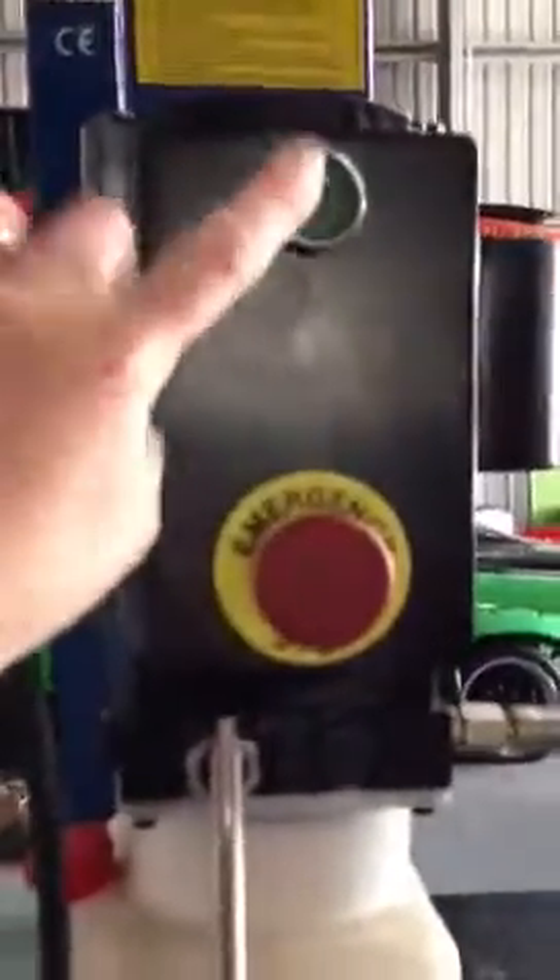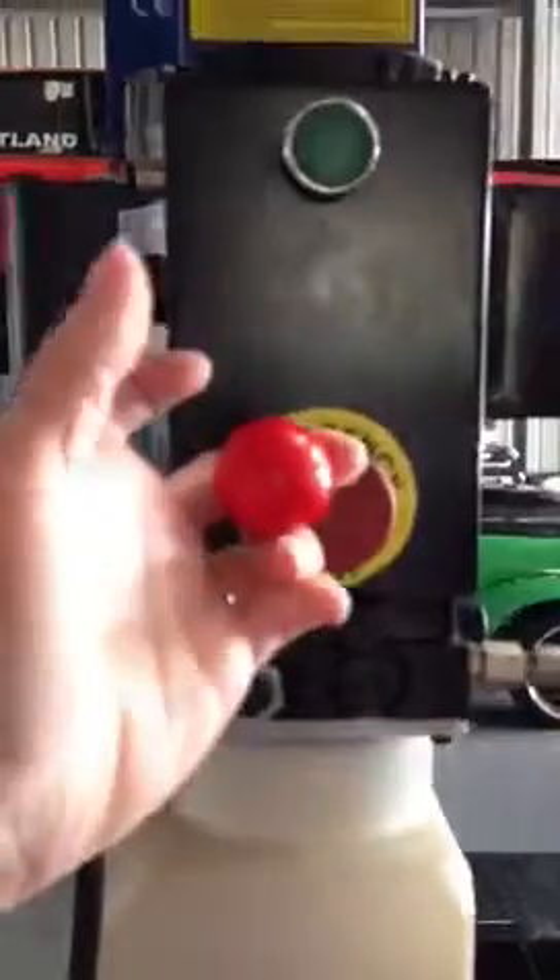It is a semi-automatic model, which means it has a button to take the carriage of the hoist up and a lever to bring it back down. So this is that system here — button up, lever down.